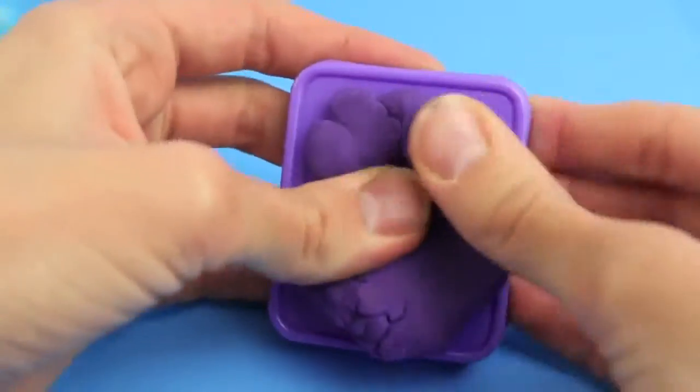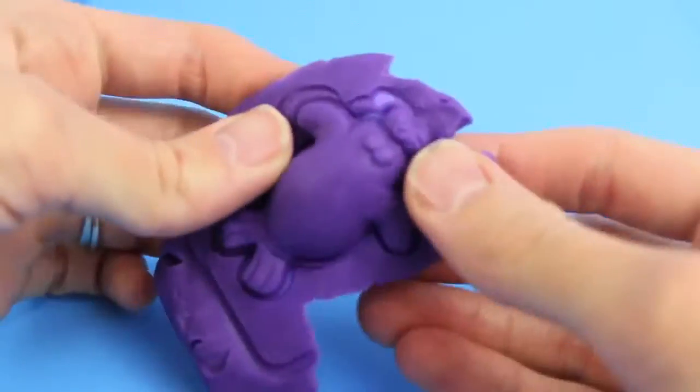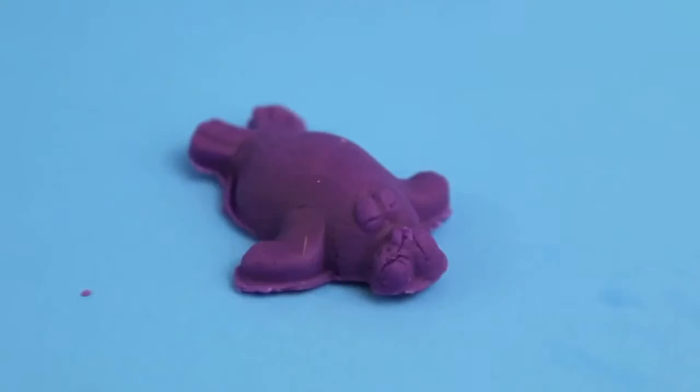Next, I'm going to be really original and make a purple walrus using this purple Play-Doh mold. Here's our walrus. Cuckoo, cachoo.